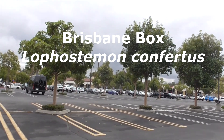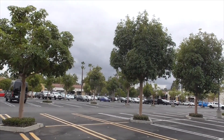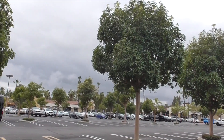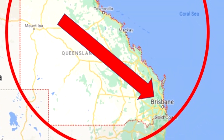This is a Brisbane box tree, Lophostemon confertus. It comes to us from Queensland, Northeastern Australia, where they actually grow about 150 feet tall. It gets its name Brisbane box since Brisbane is the capital of Queensland.